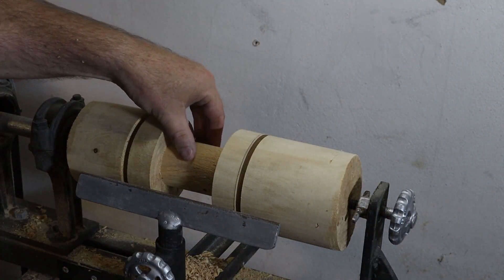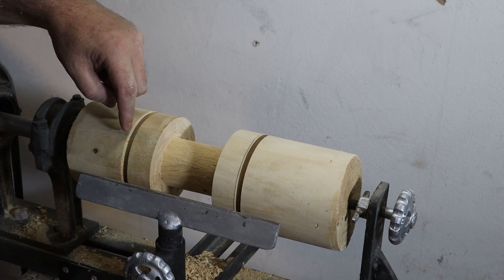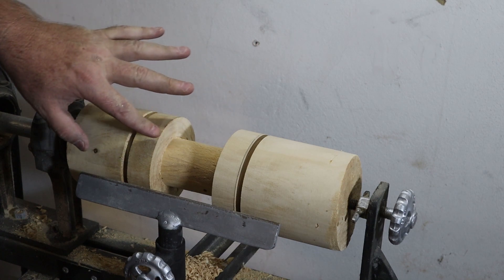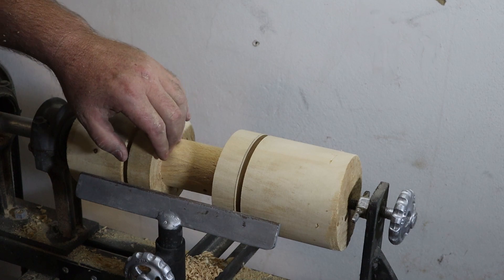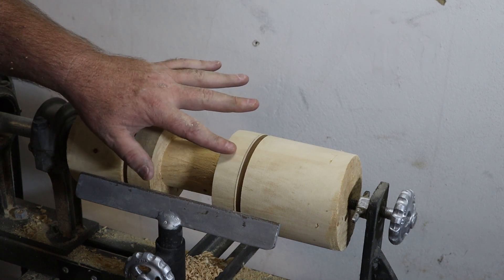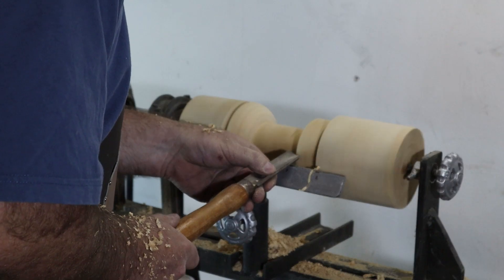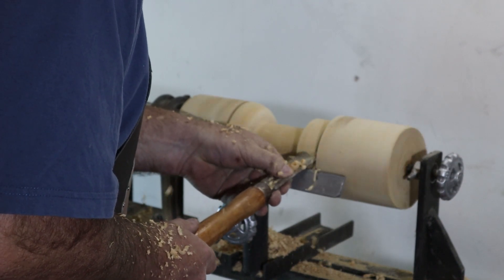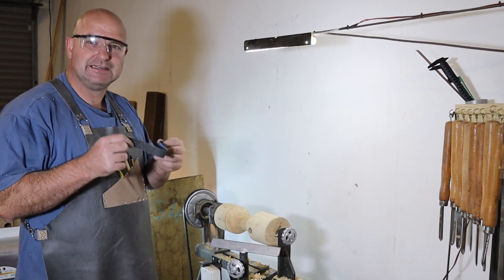I've got the center part here to the right diameter, and this is where it's going to be cut off on both sides. Now I have to round this corner so it curves to that edge - it must be a curve in here, which I've never really done, but let's see how that will work. I'm happy with that shape, so now I'm going to move on to sanding.